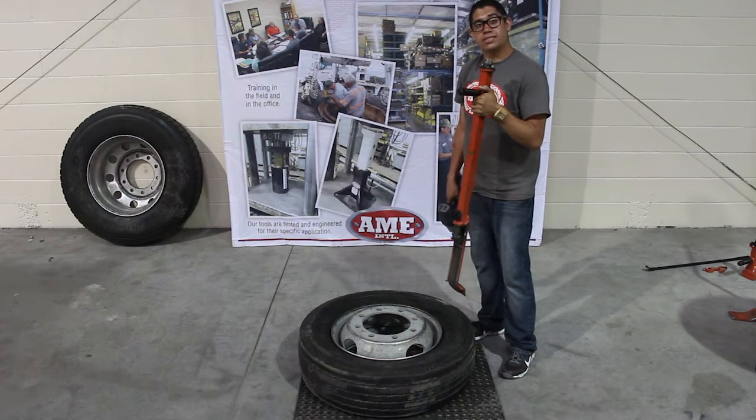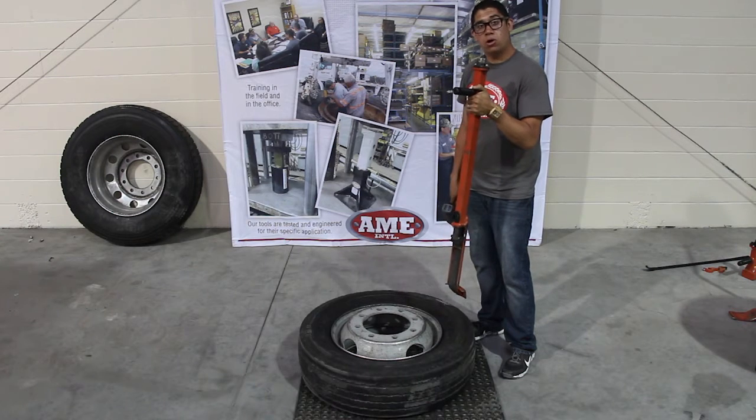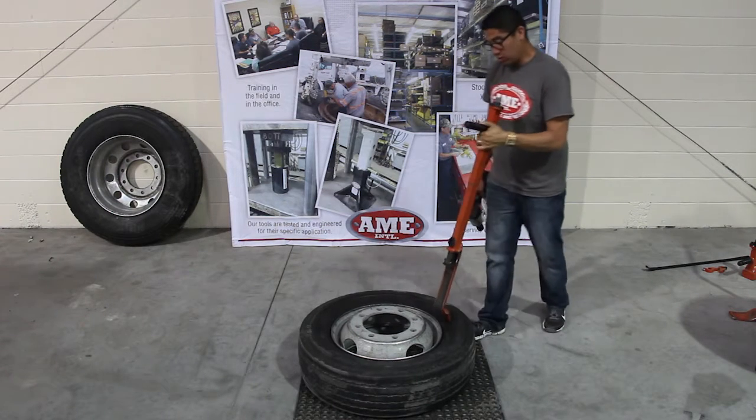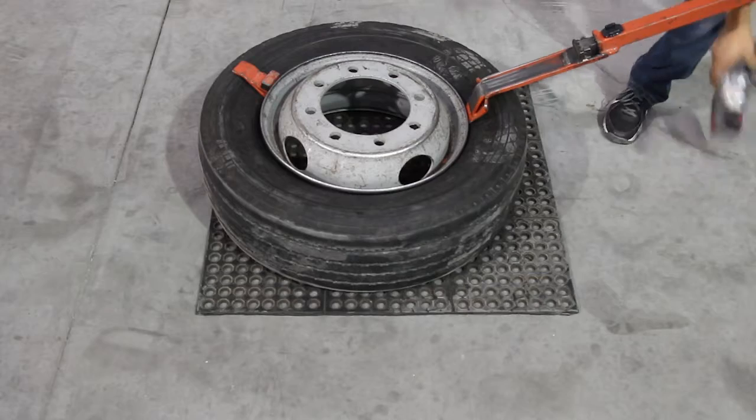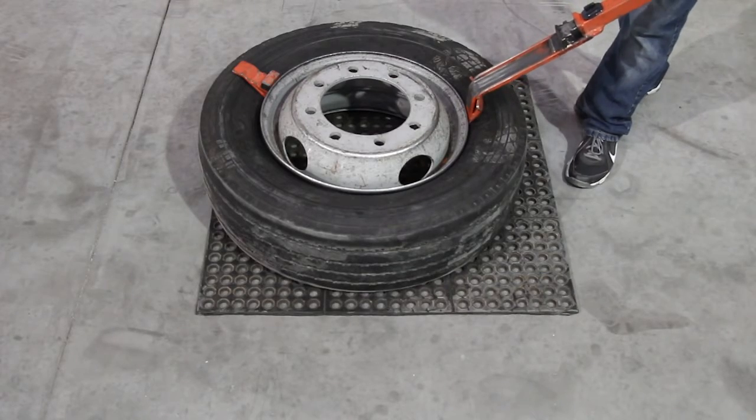This is our impact tire demounter. It demounts anything from a 10-inch ATV all the way up to your ag tires. We're going to be working here on a 19.5 — it's a 245-70-19.5. We recommend any half-inch drive air impact on this.